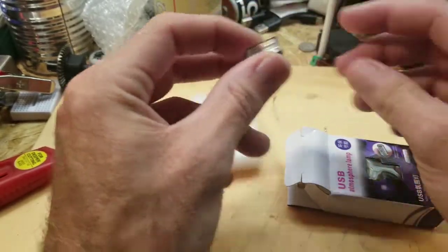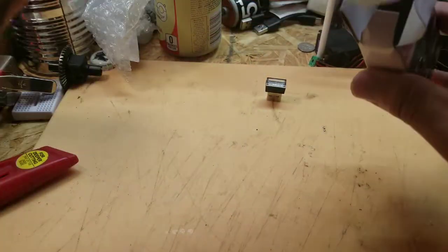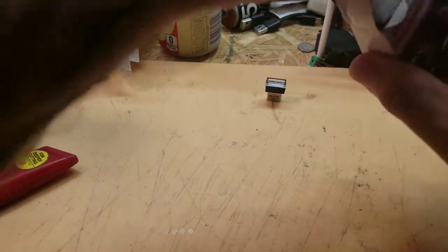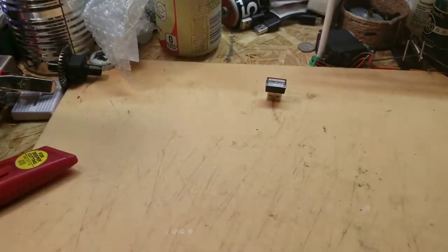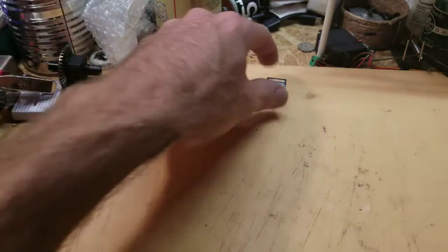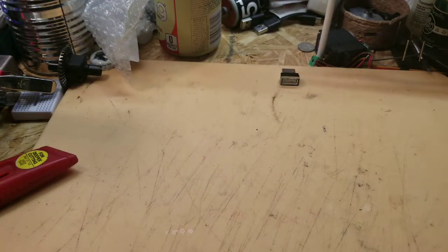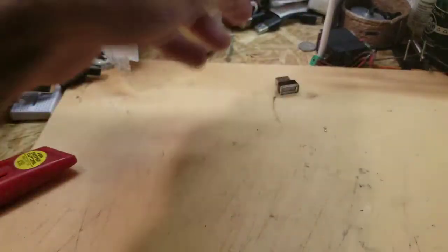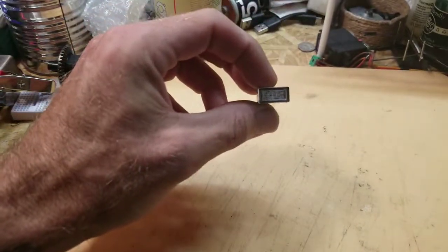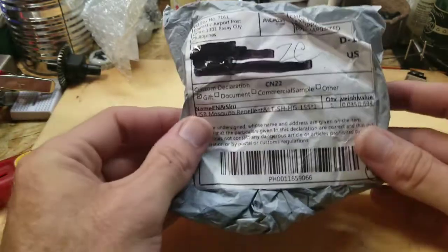My car has a DC to AC converter plugged into the cigarette lighter that gives you 120 volts output, and on one side it has a USB port. I just put this in there to give me a little light sometimes because it gets a little dark in my car driving on the road. I got it cheap — 25 cents — so we'll see how it does.